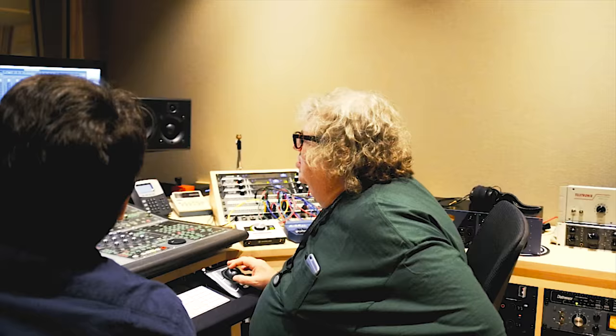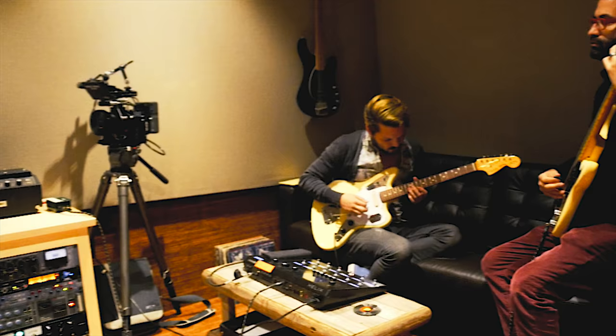So far it's sounding huge. Mick is such a monster of an engineer, so everything just sounds really crisp and really clean and great.